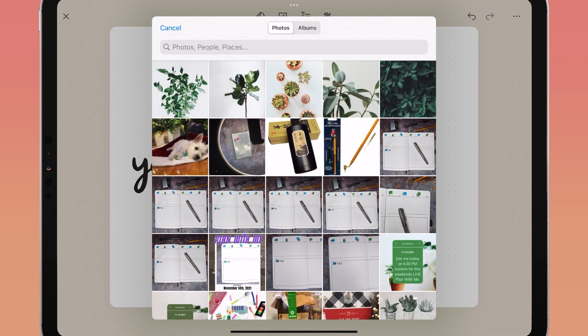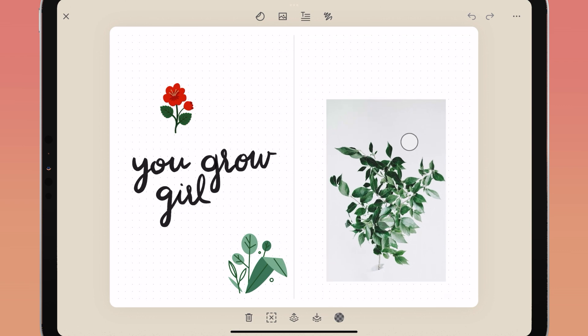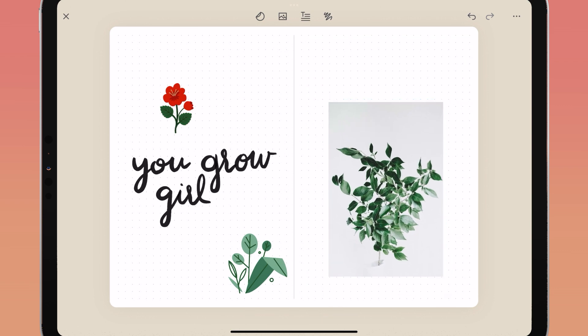Tap on the photos icon to add your own photos to your journaling pages — remember birthdays, create memory pages, or add your own backgrounds and decorations.